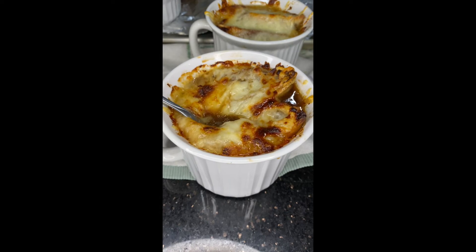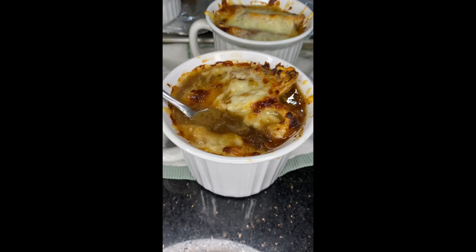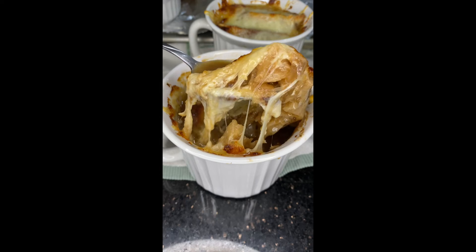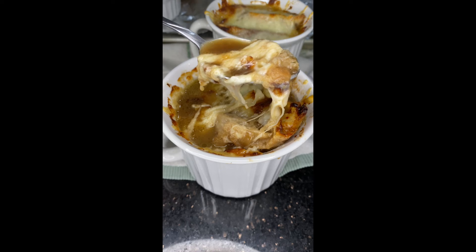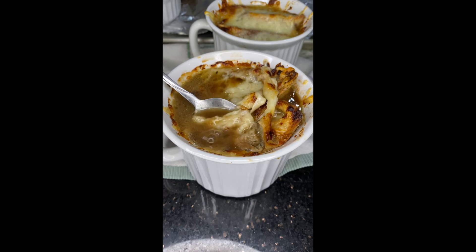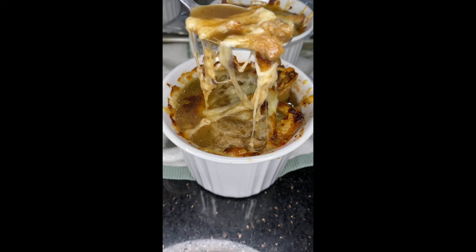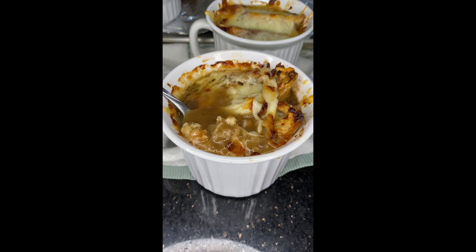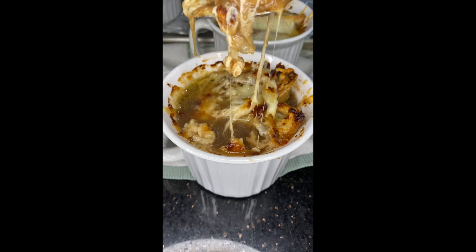Oh my god, this is the moment I've been waiting for — all the cheese and that crostini soaking up all the juices. It's going to pair so well together when you take a huge bite. This soup was absolutely delicious. It's the perfect time to have it because of this cold season — it warms you right up. I hope you guys love this recipe. Please like, share, and subscribe. Thank you so much for all your support, peace!